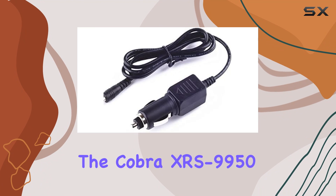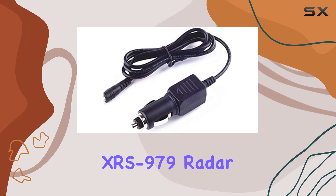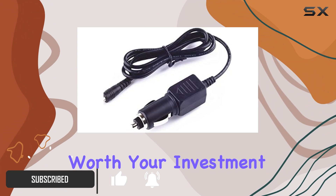Today, we're diving into the Cobra XRS 9950, XRS 9965, XRS 9990, and XRS 979 Radar Detector Car Charger Adapter by Kirkut. Let's see how well it performs and if it's worth your investment.